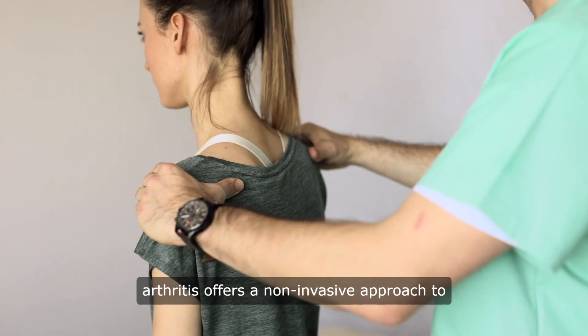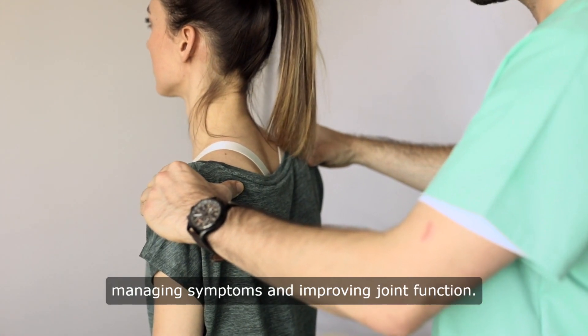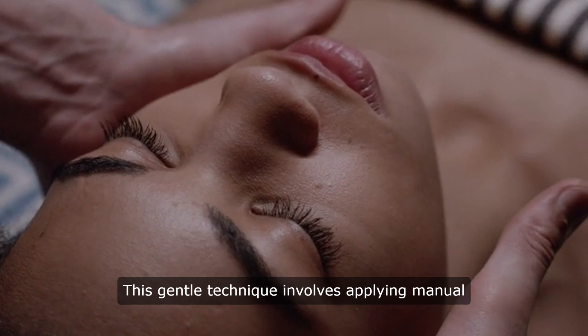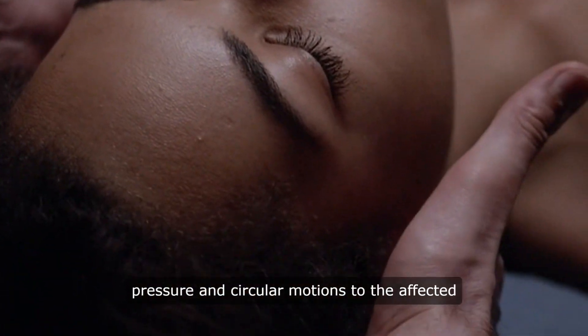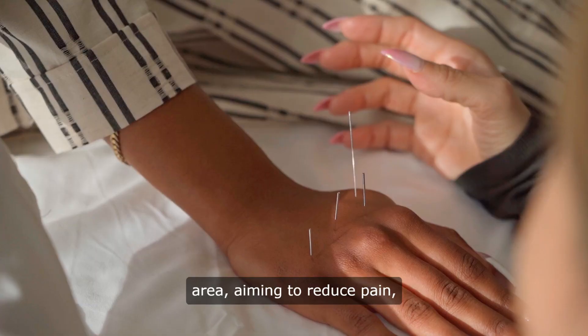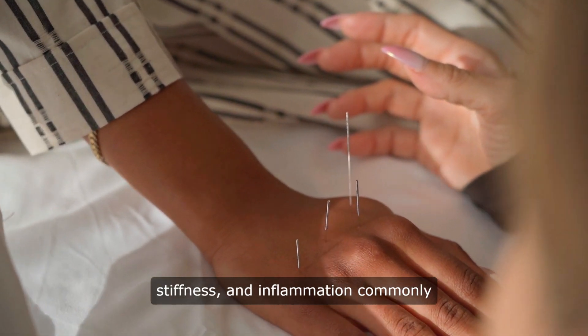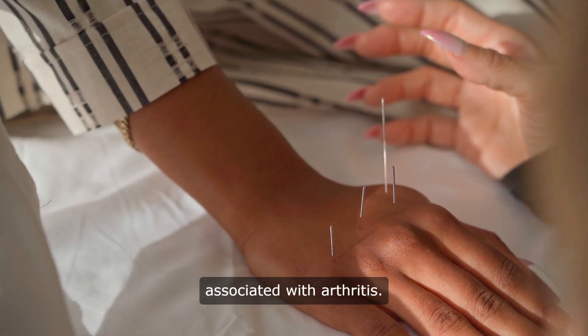Knee massage for arthritis offers a non-invasive approach to managing symptoms and improving joint function. This gentle technique involves applying manual pressure and circular motions to the affected area, aiming to reduce pain, stiffness, and inflammation commonly associated with arthritis.